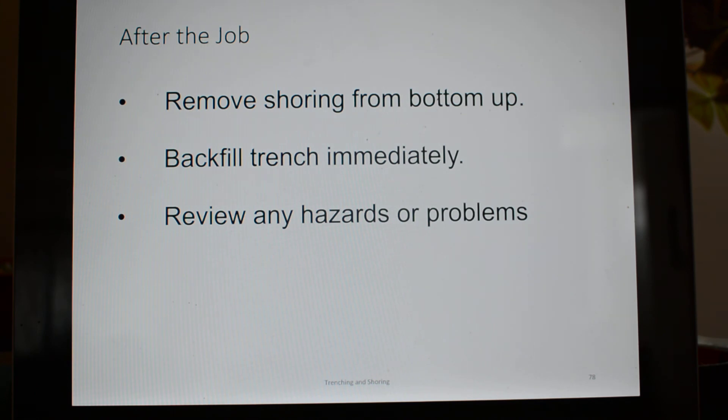After the job, remove the shoring from the bottom up, backfill that trench immediately, and review any hazards or problems associated with that trench excavation. If you do an after-action review, next time you do it you can do it better, more efficiently, and more productively.